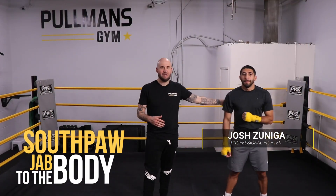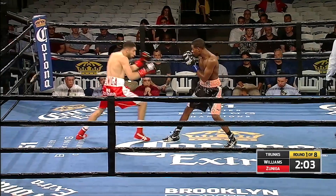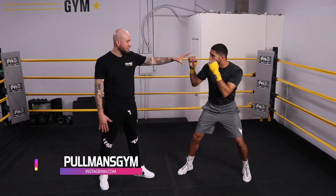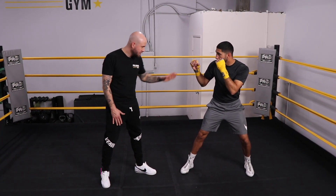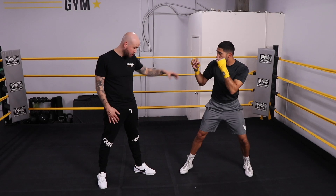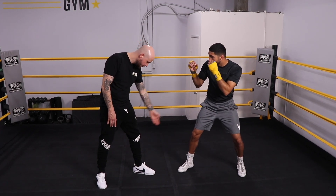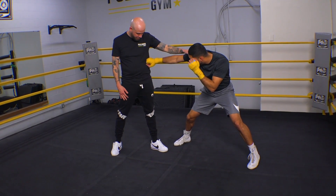Here we have Josh in a left-handed boxing stance — he normally fights left-handed. We're going to go over the jab to the body. In his boxing stance, I'm in a right-handed stance and he's in a left-handed stance. He's going to shoot his jab to the body, much like in a previous video where we spoke about the feet regarding left-handed versus right-handed. When he's going to step with his front foot, he's going to favor the outside of my front foot when he jabs to the body — that keeps him a little more safe.